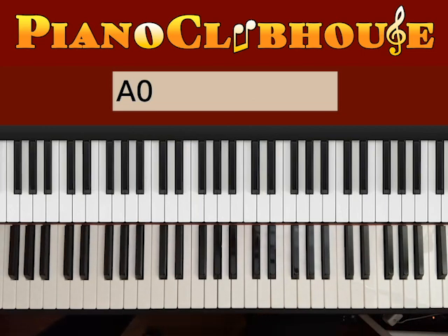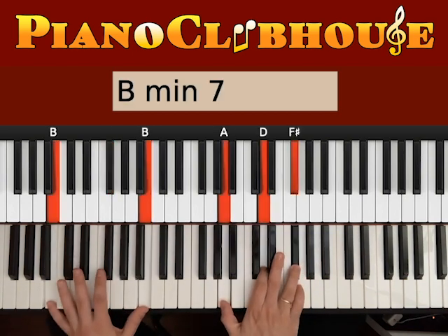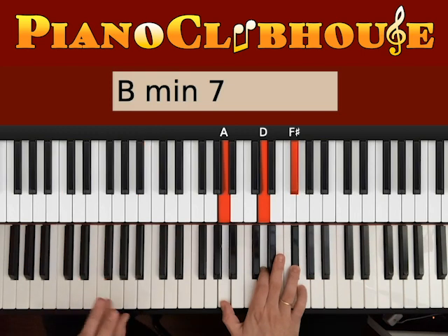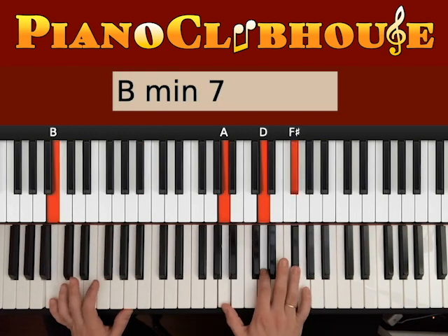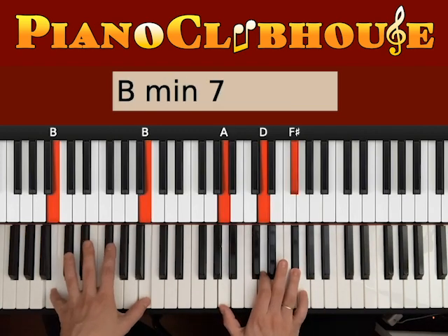Let's go ahead and see the verse of the song. The first chord is B minor. We want to start by hitting the bass B, then the right hand plays A, D, F sharp. Go ahead and hit both hands at the same time — 1, and then 2, 3, with F sharp and B on the left hand.